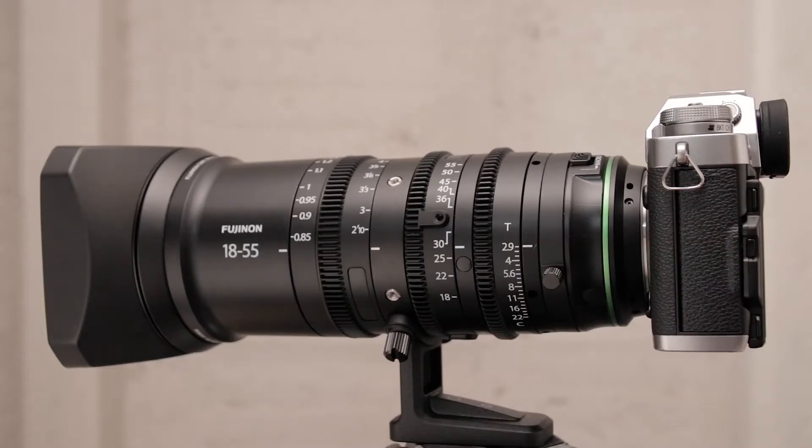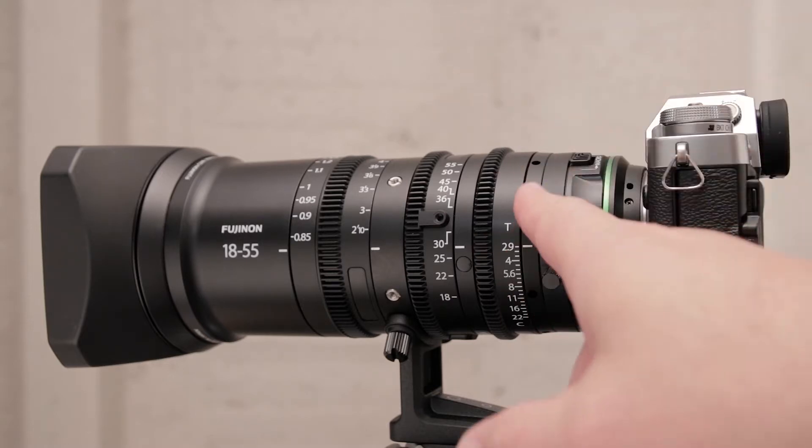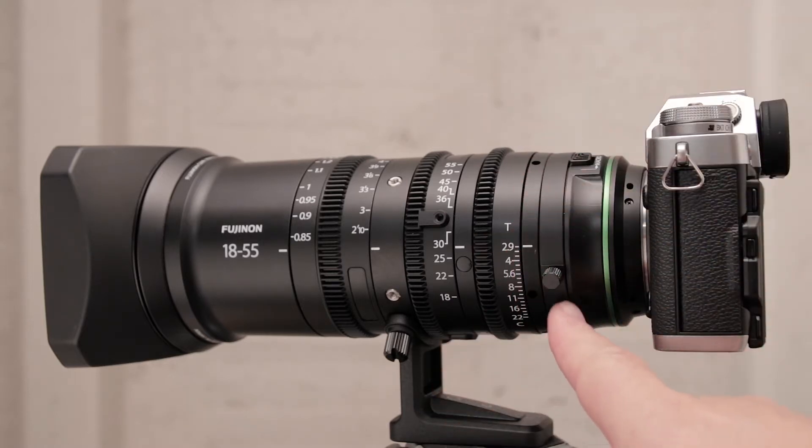Are you struggling to focus the Fujinon MKX 18-55mm T2.9 Cine lens on wide-angle settings? Well, check the flange focus ring — you might have accidentally bumped or adjusted it.